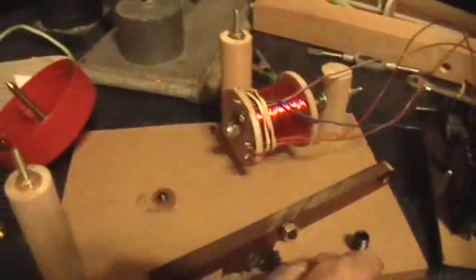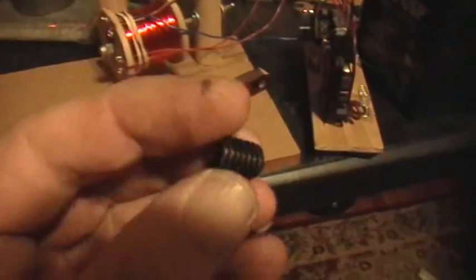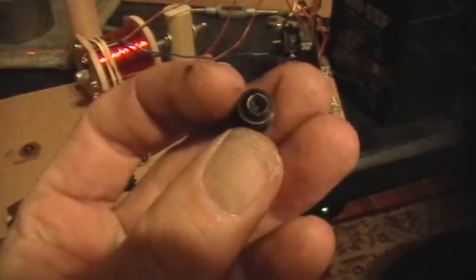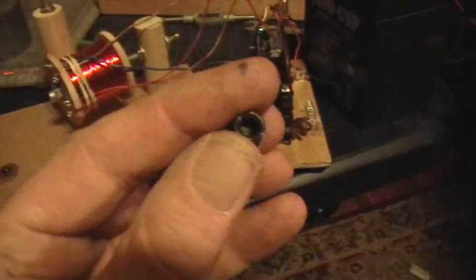Okay, back to work. So pivot bearings — if you can find hardened steel set screws, you'll notice that the good ones, the high quality ones, have a nice conical indentation on the bottom end, not the end that accepts the wrench, but the other end has a nice cone in there. And these things are hardened steel, so I use them for pivot bearings a lot.